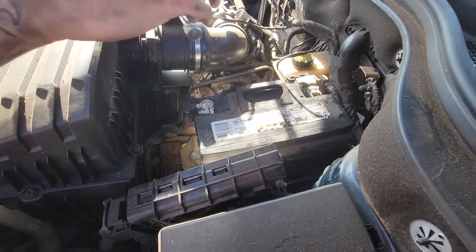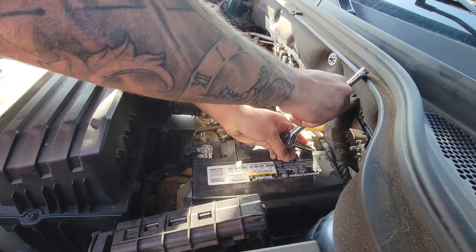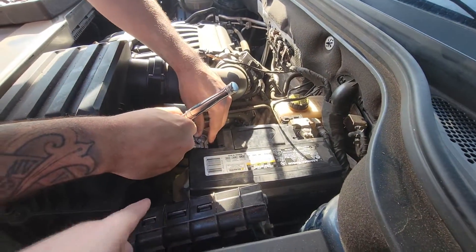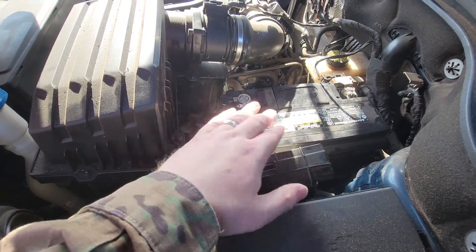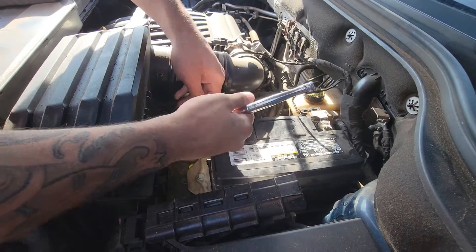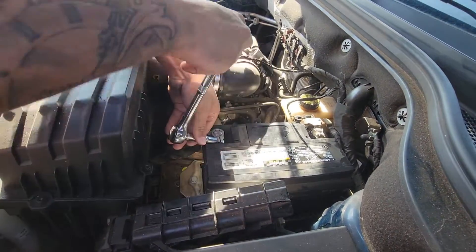I've got Ian with me from AutoZone — he's swapping out the battery. Just something to note: you have to undo that bolt there, and then the old battery slides out, the new battery gets put in. Props to Ian over at AutoZone — anybody out this way, make sure you come and talk to him.